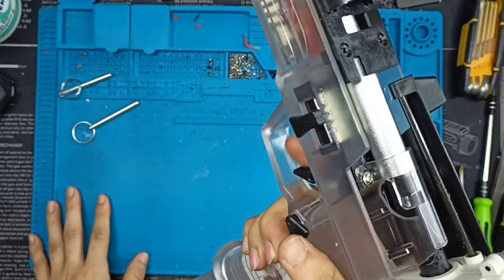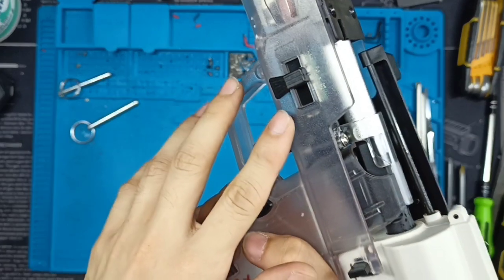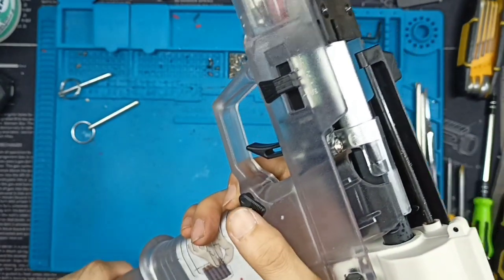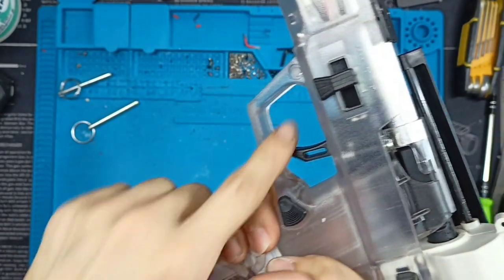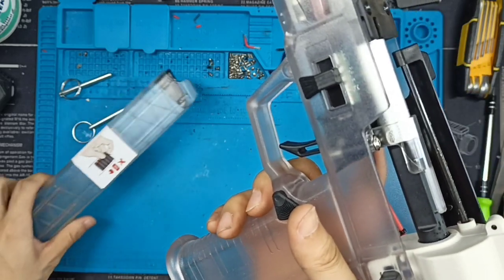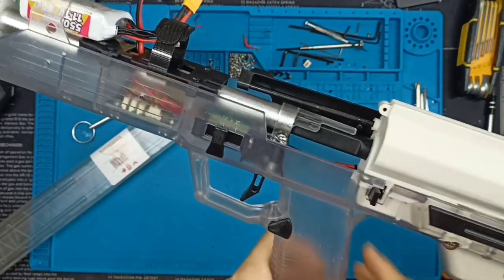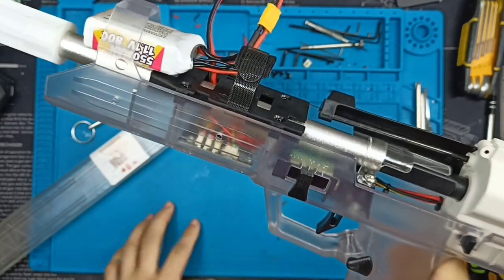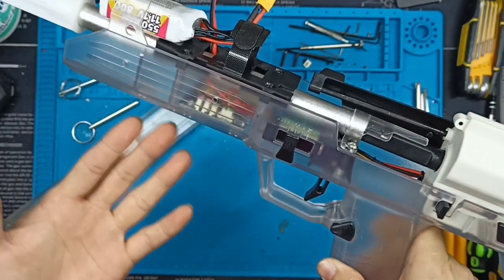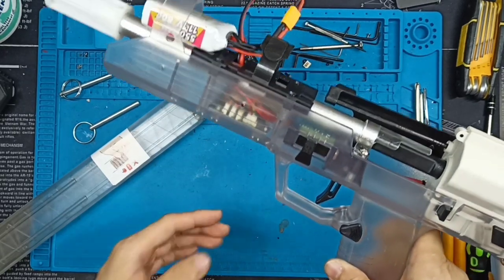Now, if I continue to pull the trigger, nothing will happen because the magazine is now empty. But if I want to reload — bear in mind, there's still one dart in the chamber right now — as soon as I remove the magazine, pay attention: I do not have my finger anywhere near the trigger. The blaster will attempt to fire off the two remaining shots from the three-shot burst. And this is very, very dangerous.